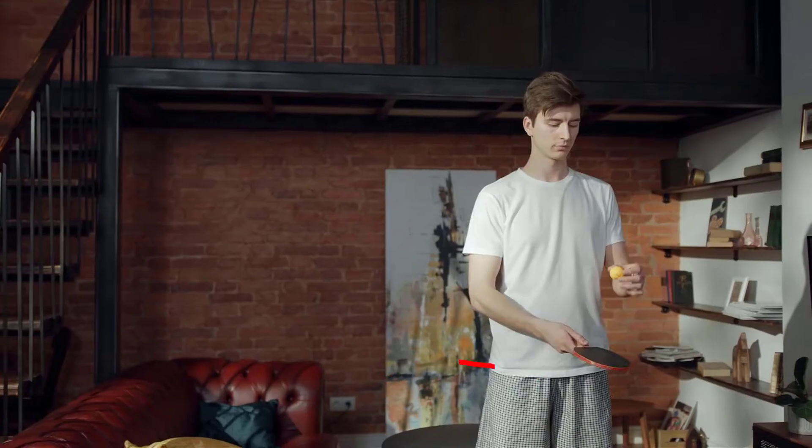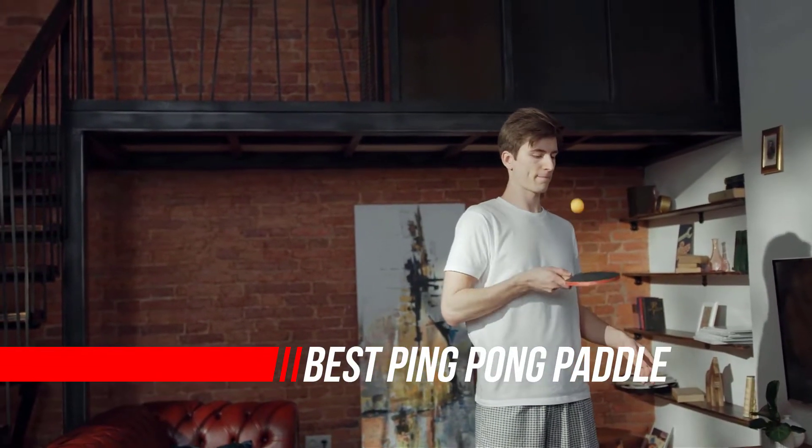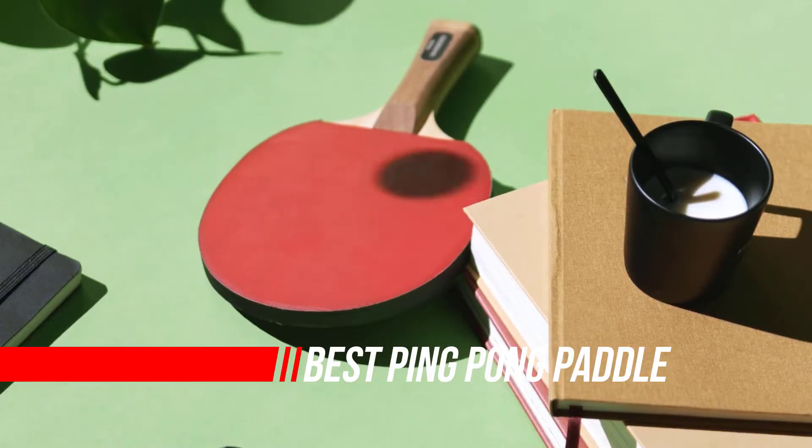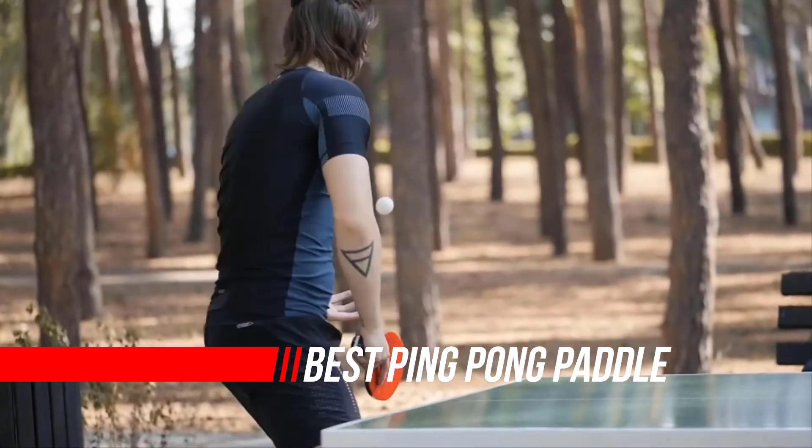Are you looking to upgrade your ping-pong paddle but you're not sure what to go for? Or perhaps you're about to choose your first paddle and you don't know where to begin? Well, you've come to the right place.